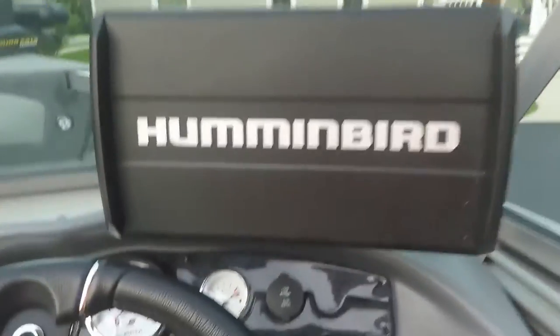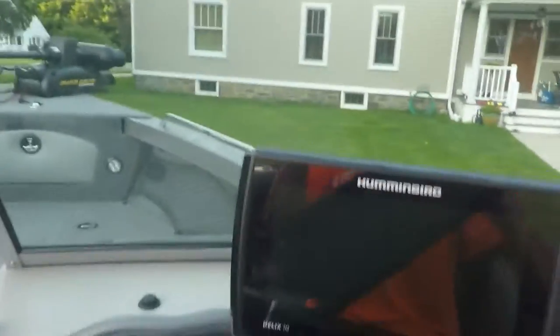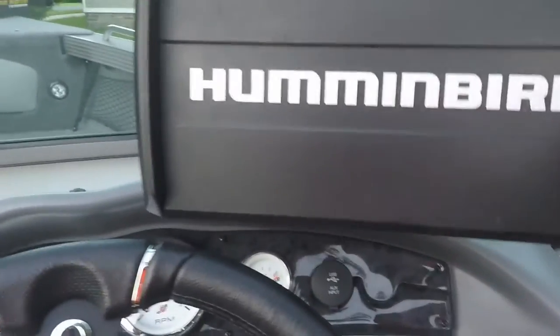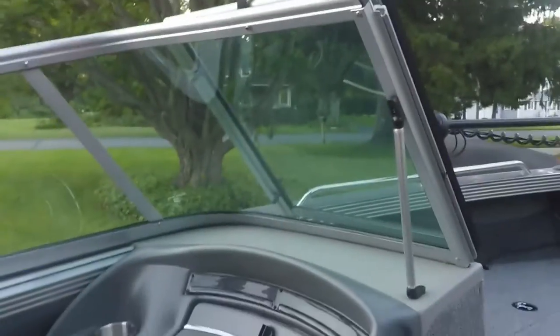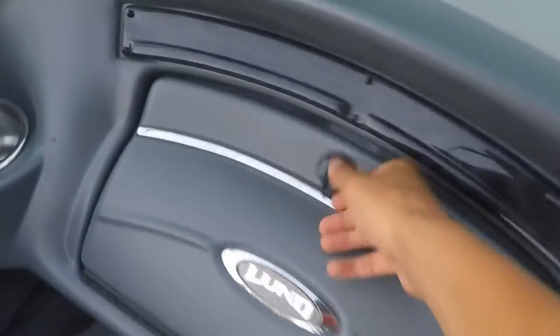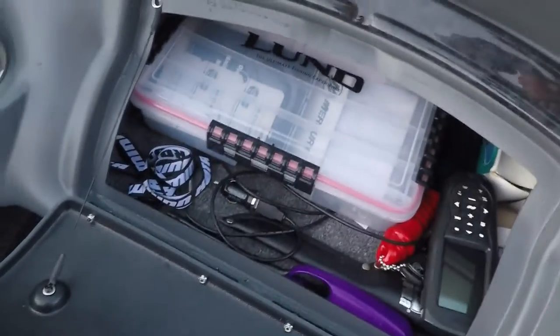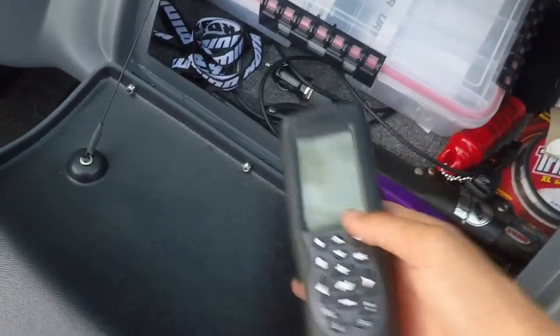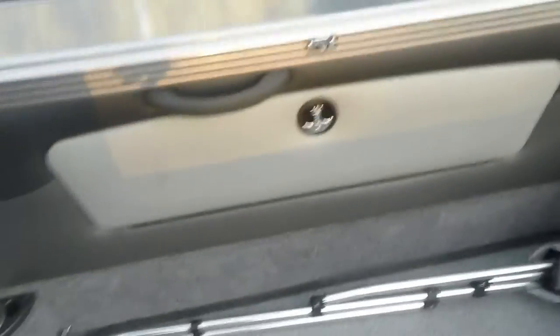On this boat, we got the Hummingbird Helix 10. Got your iPilot, iTrax, all that good stuff — follow the contour. Got the Navionics chip in there, so that's really nice. Our windshield obviously folds down in front here. Got another storage compartment here — here's the remote for the Hummingbird. On the port side, gunnel storage with more skis in here. And on the starboard side as well.